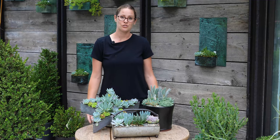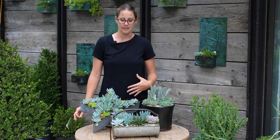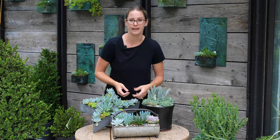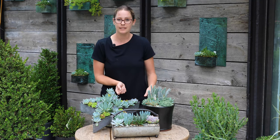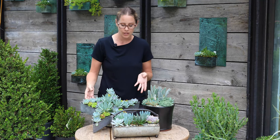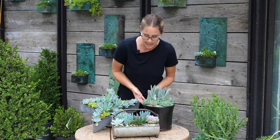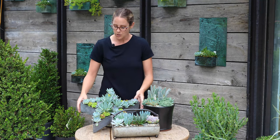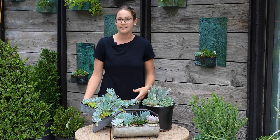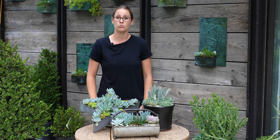With succulent containers you also want to do a little maintenance. Some of the dead leaves around the bottoms of the succulents will need to be removed — just pull that dead material away to keep the arrangements nice and tidy, since these are something you tend to look down on and look closely at. They need fairly little maintenance, just a little cleaning every once in a while. Fertilizer is not really necessary, but watering at least once or twice a week is needed once we get to 90 to 100 degree weather.